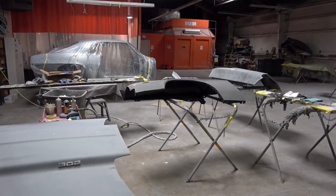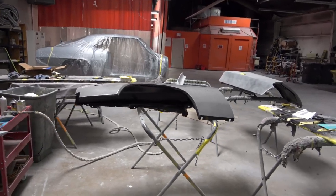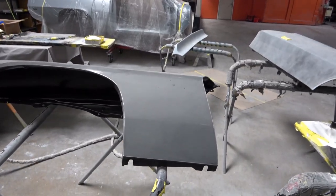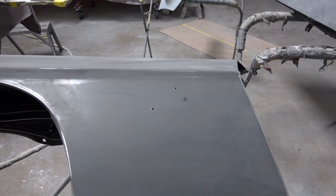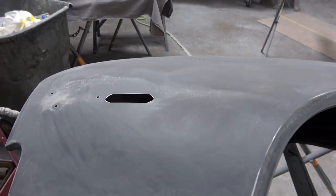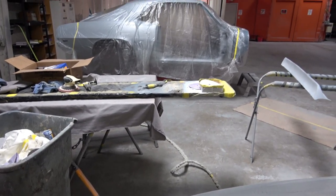Hey everybody, welcome back. Today I'm going to be bringing an update on the painting of my '69 Camaro Z28. I just want to do a quick video to show that we're in the last stages of preparing the car for the final bodywork and paint.